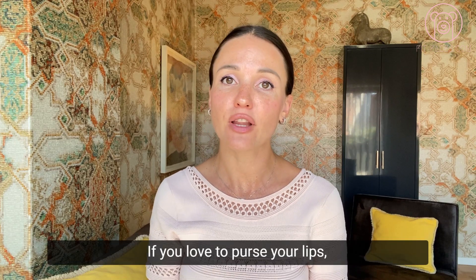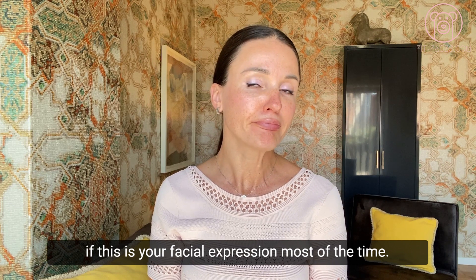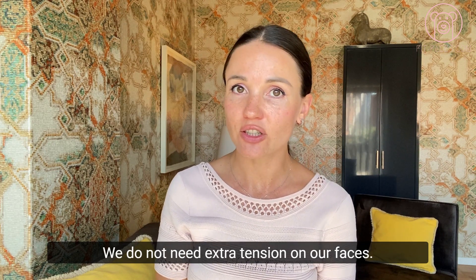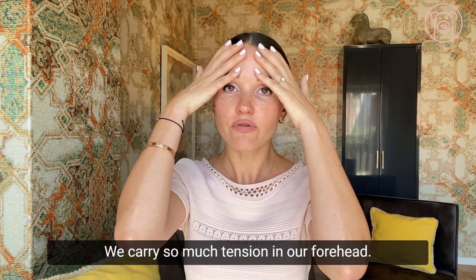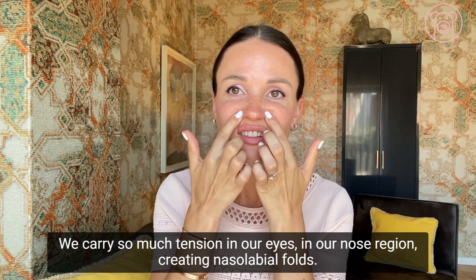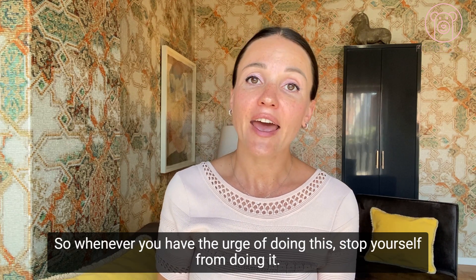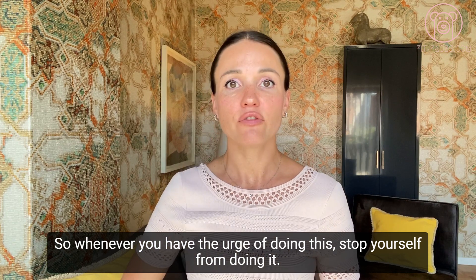Why is it happening? Bad mimic habits. If you love to purse your lips and that is your facial expression most of the time, try to avoid it. We do not need extra tension on our faces — we already carry so much tension in the forehead, eyes, and nose region creating nasolabial folds. Whenever you have the urge to do this, stop yourself and eliminate harmful facial mimic habits.